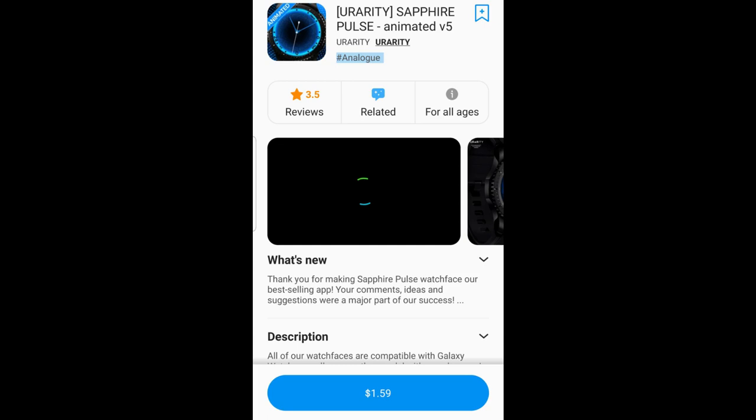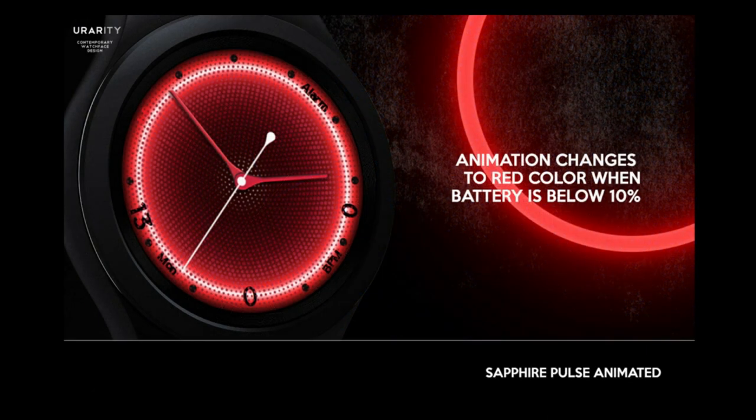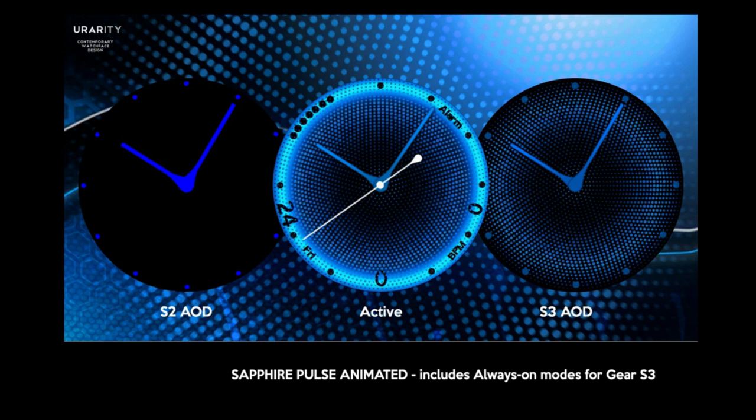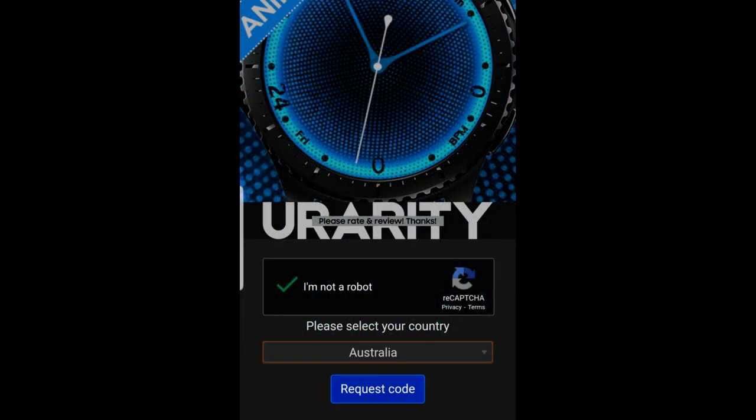Hey everyone, welcome back to another watch face review and giveaway. This time the watch face has been provided by our friends at U Rarity. It's another paid watch face inside the Galaxy App Store, but if you act quickly you can get a chance of adding it to your collection for free using the developer's easy-to-use code generator tool. We're handing out the maximum allowed coupon codes from Samsung, which is 50 per country. I've left a direct link to that code generator tool down in the video description.